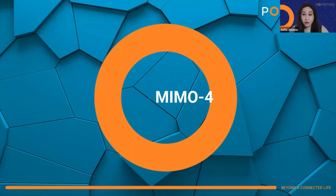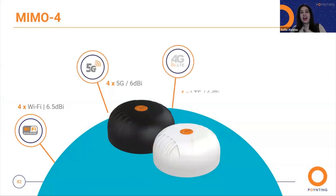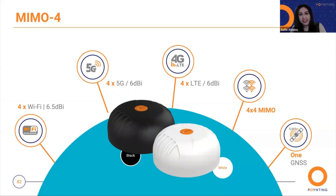I would like to introduce you to our new MIMO 4 antenna. Why did we develop this model? Our customers require more and we always listen to our customers. The MIMO 4 is an up to 9-in-1 high-performance multi-frequency antenna with a single housing. The antenna provides four cellular, four Wi-Fi, and GPS antenna elements.